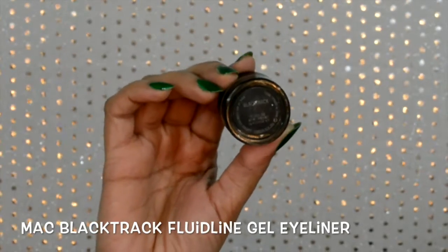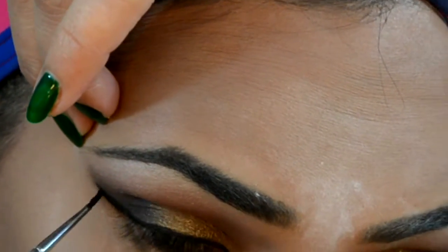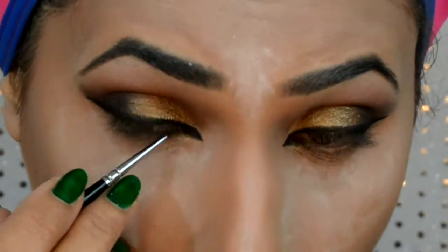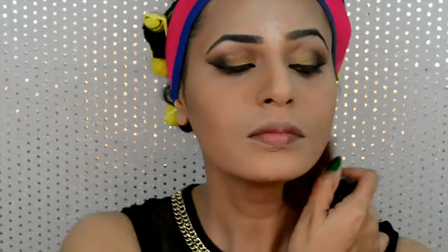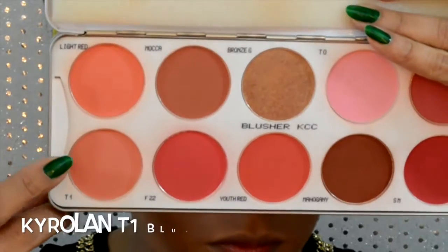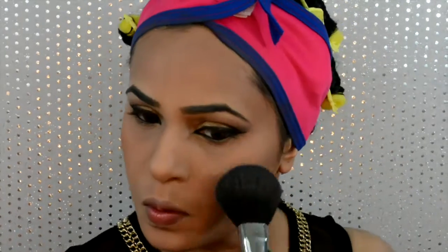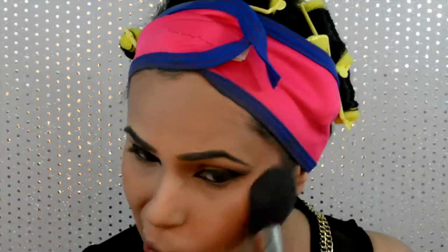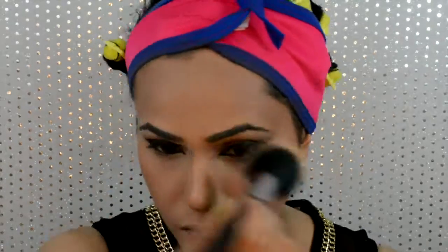I'm also gonna do my winged liner with MAC Black Track gel liner with an extended flick at the inner corners, and tight line my upper and lower waterline for that feline look. Now I'm gonna dust off all the excess powder and move on to blushing with my Kryolan T1 blush onto the apples of my cheeks, and top off my blush with MAC Mineralize Skinfinish in Global Glow.